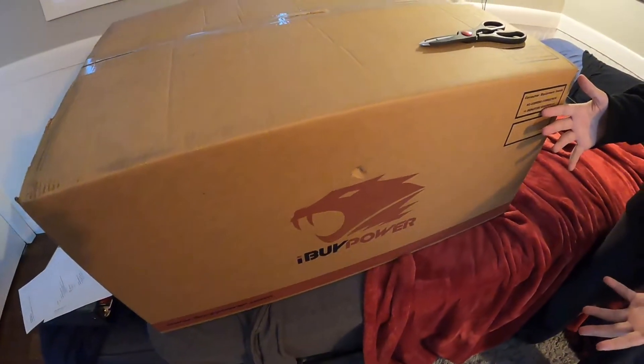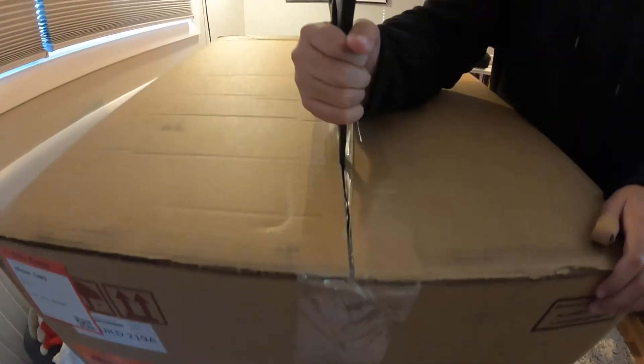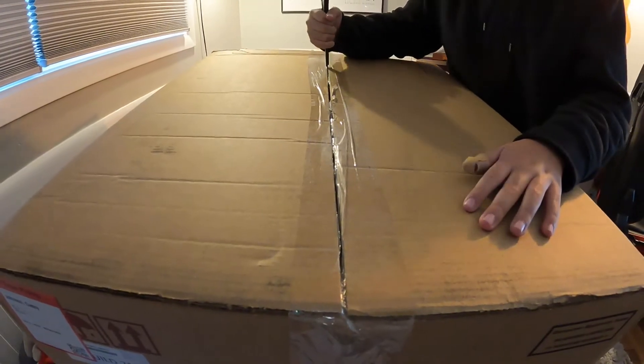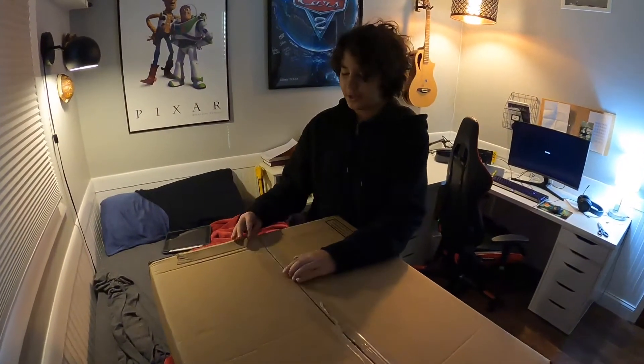Hey guys, welcome back to a brand new video. Today I just got a gaming PC — this is the first one I've ever gotten — so I thought I'd open it up and play some games so you guys can see how well it works. Time to unbox it, here we go!